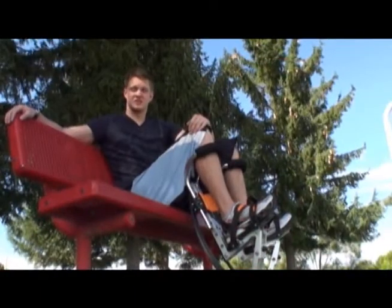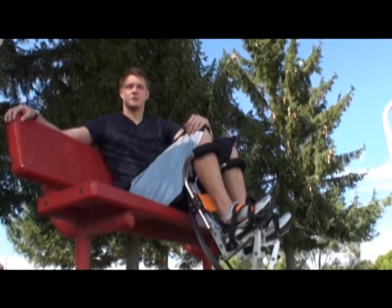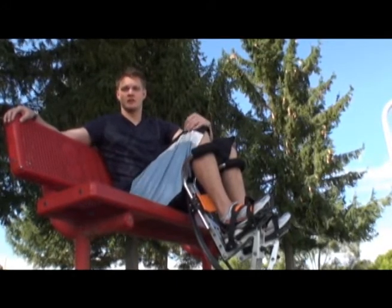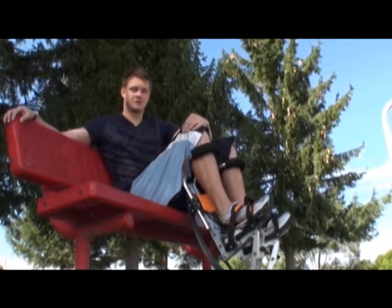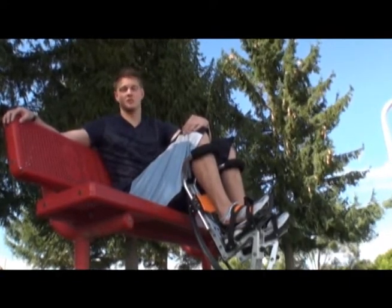When first starting out, standing up can be very difficult with stilting. You want to always make sure that you have a raised platform, such as a chair or park bench, that you can push yourself up with. Also, it's important to always use the buddy system when stilting, so that someone's there to help you keep your balance.